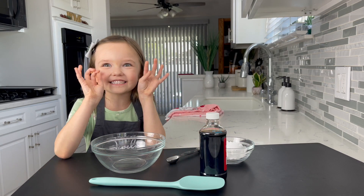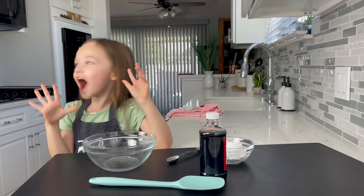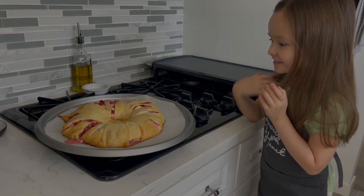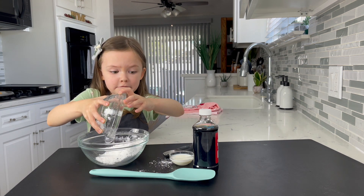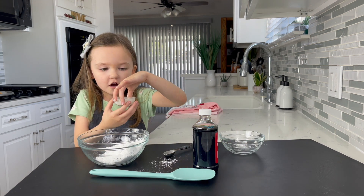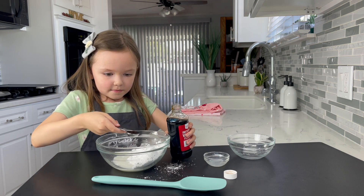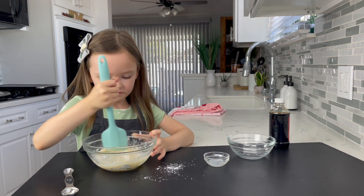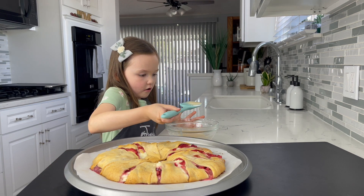We're going to make a drizzle frosting for the topping. It's done! It looks so yummy! Put a half a cup of powdered sugar into your bowl. Add one tablespoon of milk and one teaspoon of vanilla. Now it's time to put the drizzle on our dessert.